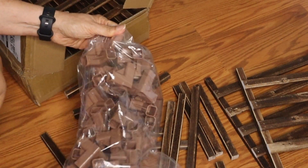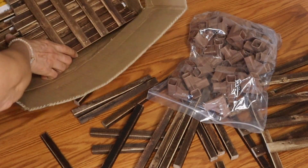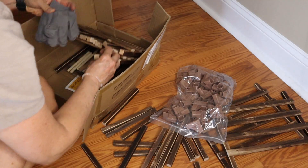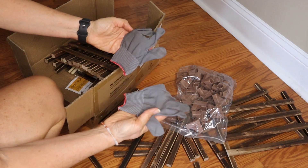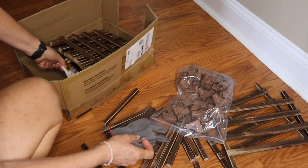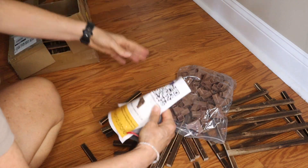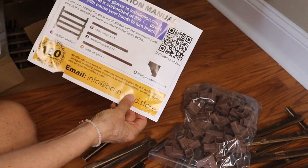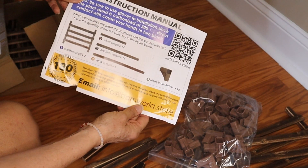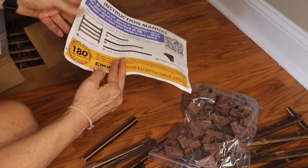What did I get myself into? Look at this — because these are all separate. How thoughtful of them to send me a little pair of gloves. Instruction manual. I've got to wear gloves because direct contact is going to turn my hands black. Are you kidding? What did I purchase?